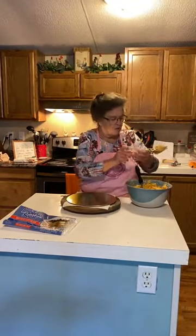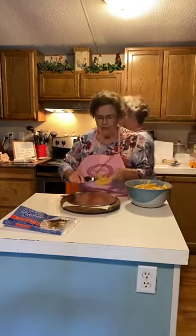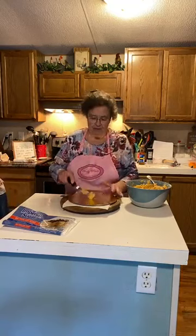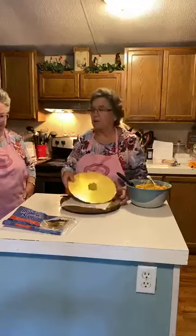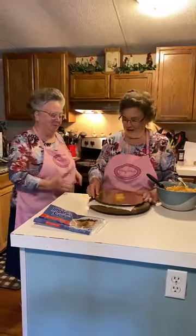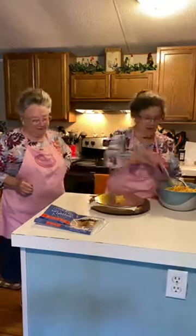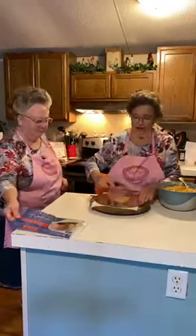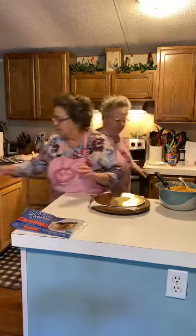I don't have a cake stand like Linda does. I could have brought mine. That's okay — this right here worked fine. I'm going to put just a little bit on there to hold the cake and keep it from turning.